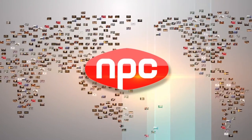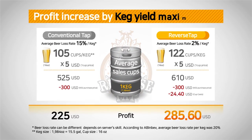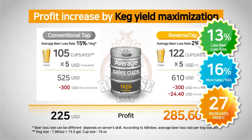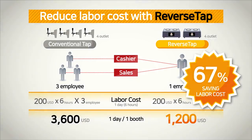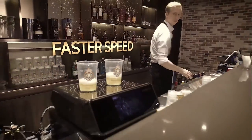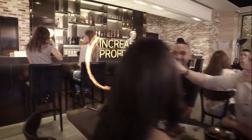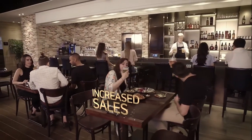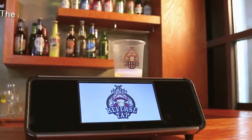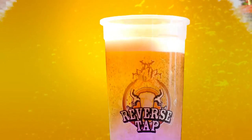NPC from South Korea has been doing business globally for 50 years, and ReverseTab was developed with our cutting-edge technology. ReverseTab is already maximizing profit by selling more beer to increase sales and dramatically reducing labor costs. Install ReverseTab to save time and increase profits. With customer satisfaction comes an increase in sales. The incredible magic of ReverseTab — a smart dispenser. Now it's your turn to experience it.